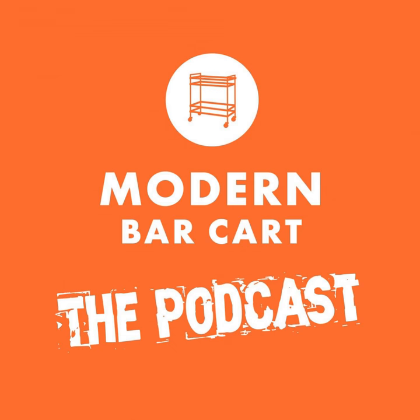What's shaking, cocktail fans? Welcome back to another episode of the Modern Bar Cart podcast. I'm your host Eric Kozlik, and in this episode we've got a great interview with Maggie Hoffman, author of The One Bottle Cocktail. We've been trying to get more cocktail authors to come on the show, so if you've got anyone in mind, please email your suggestions to podcast at modernbarcart dot com.